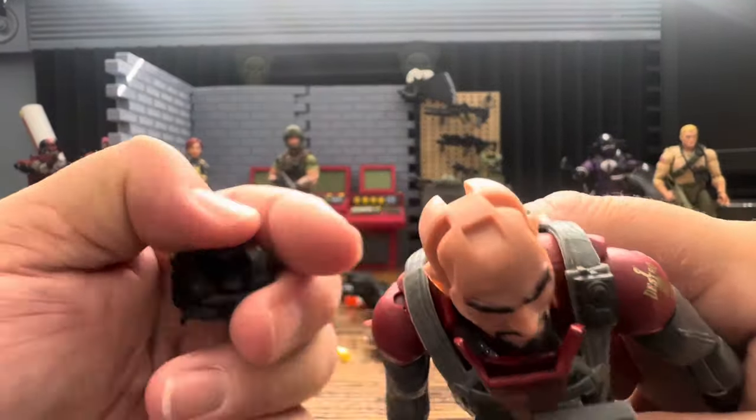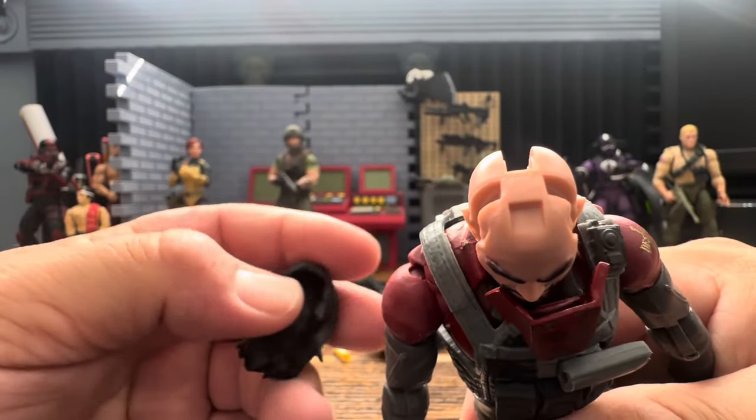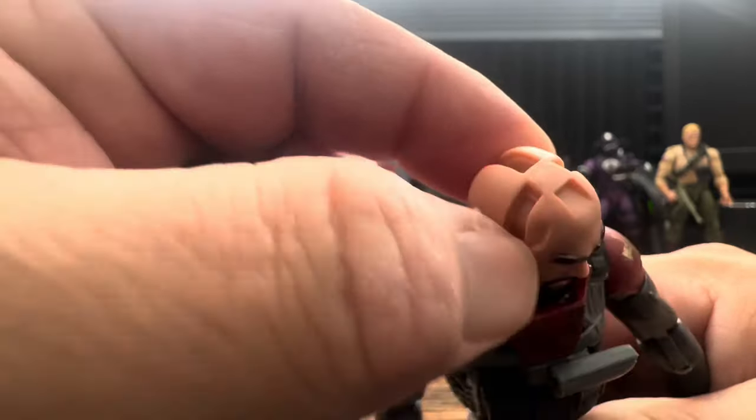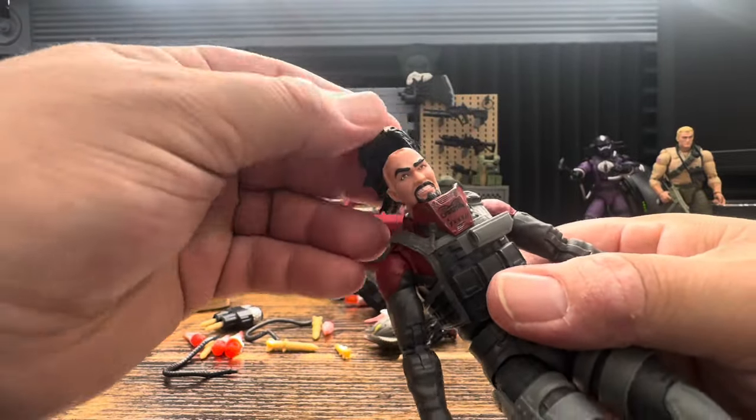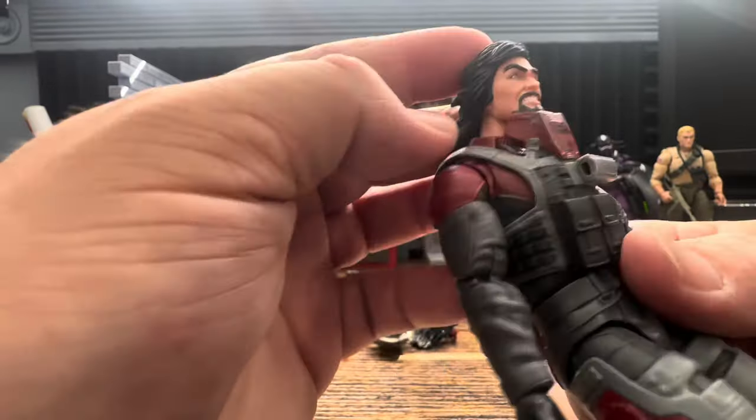You can see the hair is notched way better than some of the females they originally did this with - some of their hair doesn't really want to stay on all that well. This looks like it's made to stay on much better.